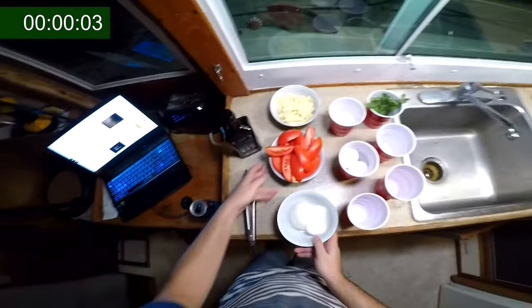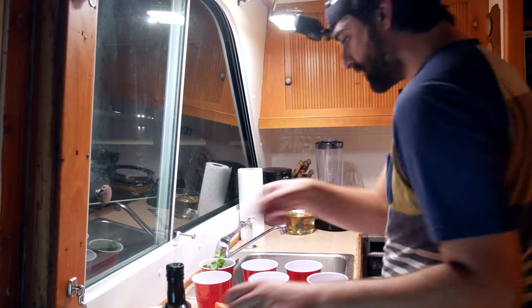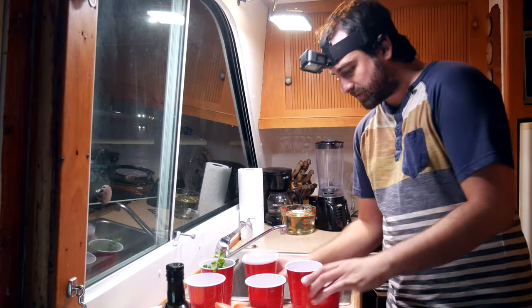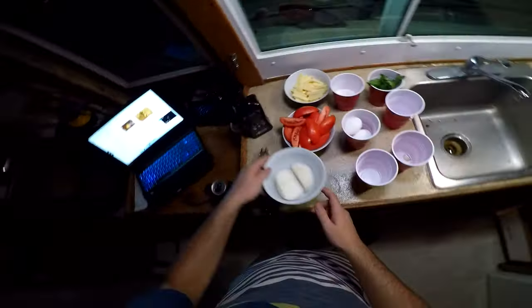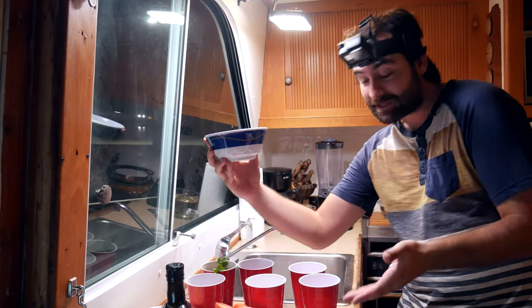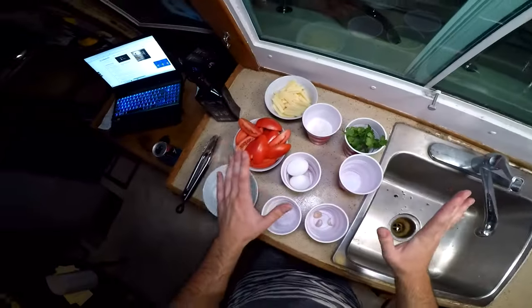Okay, so we've got all of our ingredients. We've got some onion, tomato, Monterey Jack cheese, flour, eggs, kosher and table salt, garlic, and cilantro. I was going to do fancy cups like this, but I ran out of fancy cups, so we're stuck with the very, very classy red solo cups.